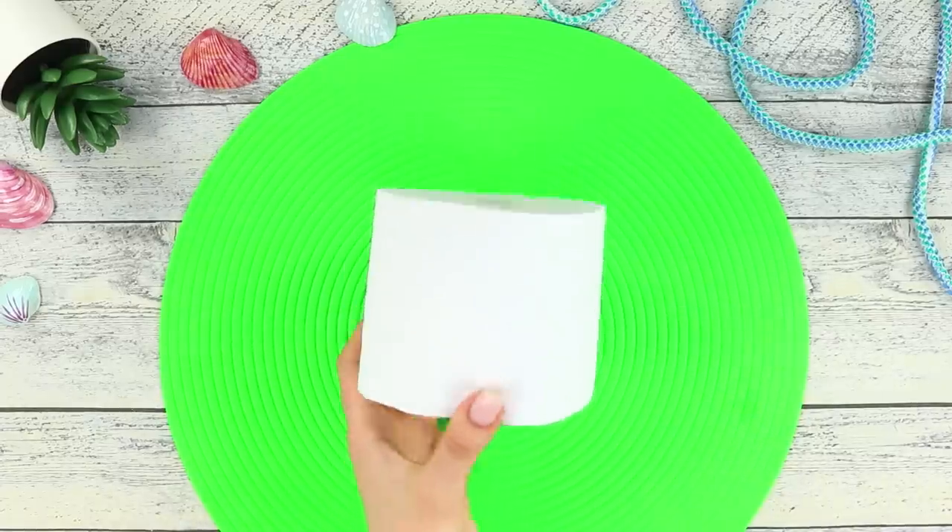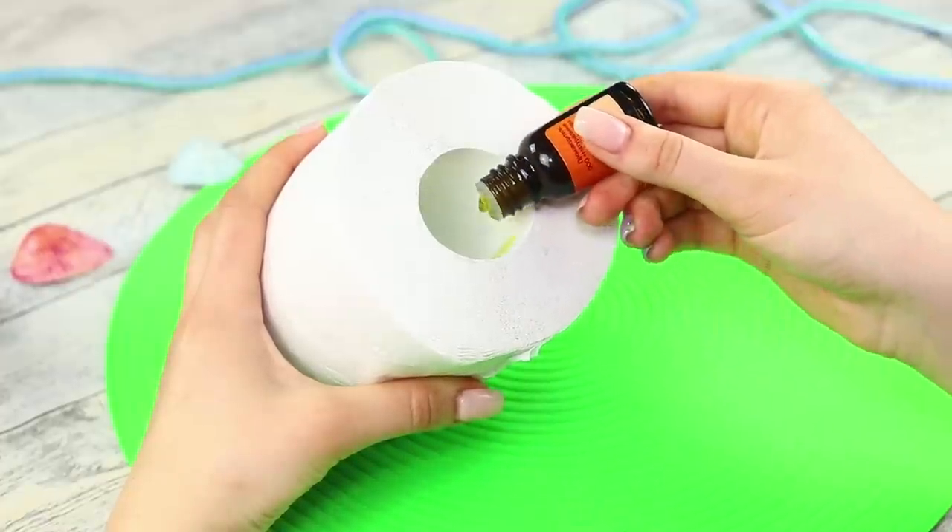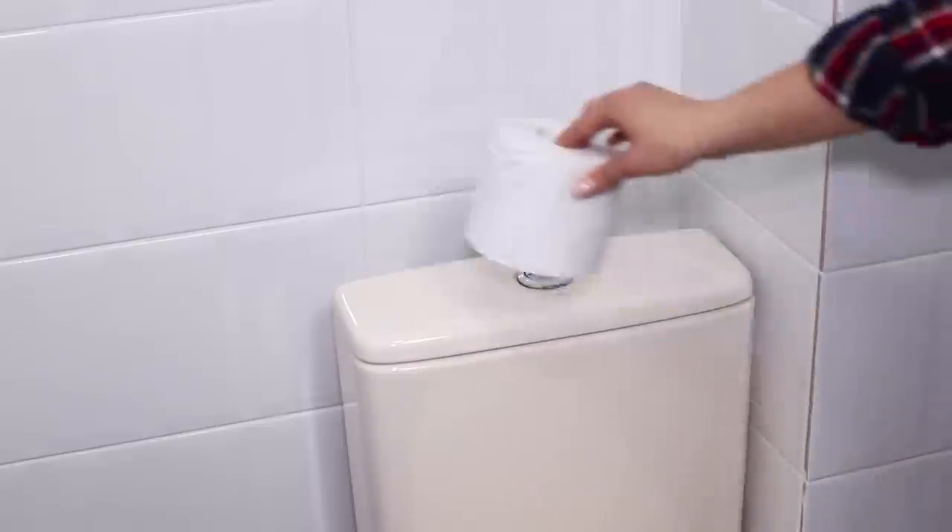My morning didn't start with coffee! The bathroom smells so bad, and unfortunately I ran out of air freshener! We know how to fix it. Take toilet paper and a vial of your favorite essential oil. Drip the oil on the sleeve and return the roll to the drain sink. Now it is not just toilet paper, but paper with an air freshening system. The smell will remain until the last scrap of paper!